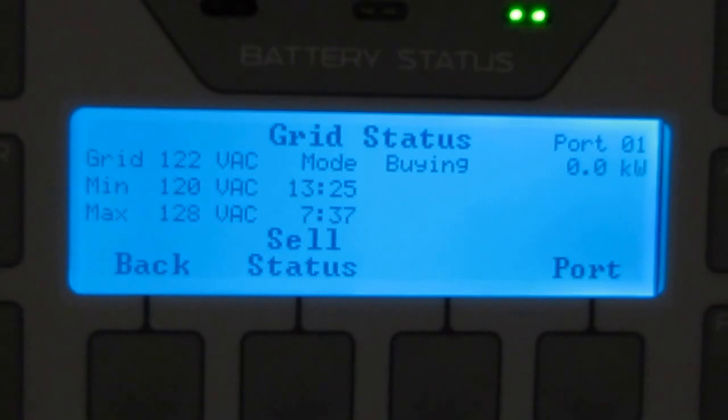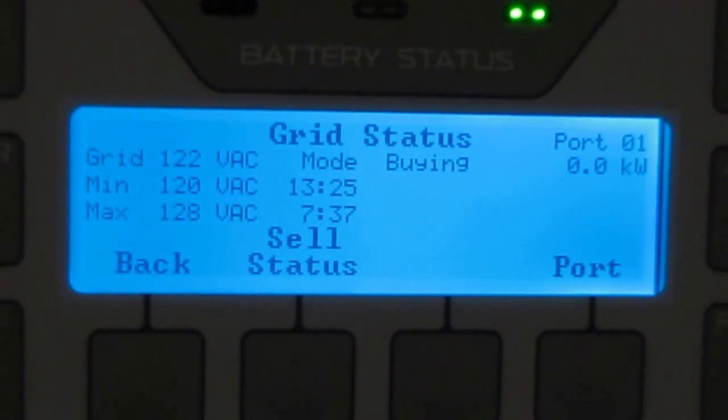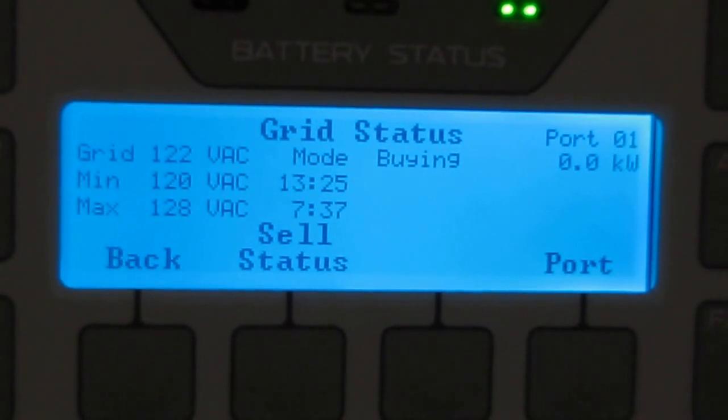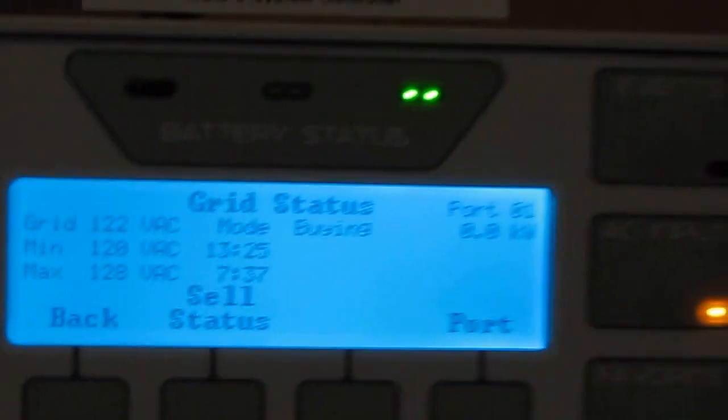Little sun pop out — we're bringing in about 192 to 200 watts right now.